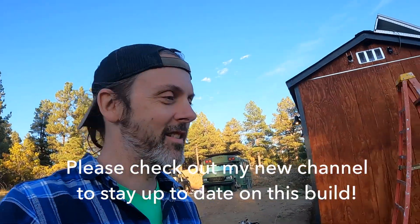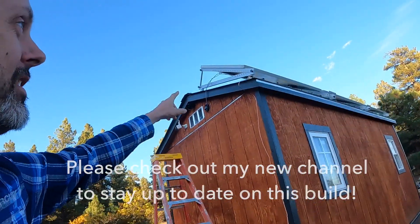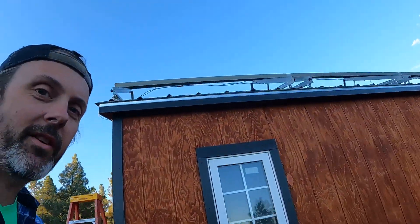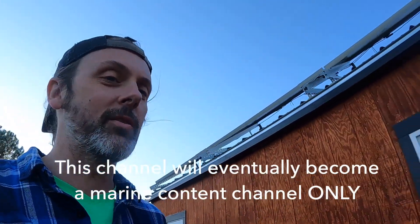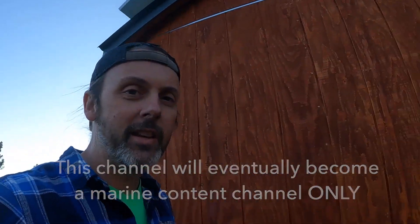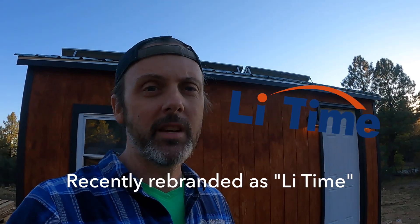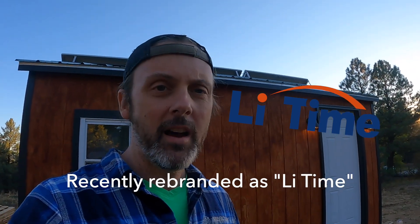Welcome back. We are in Colorado right now on our off-grid land, and this is going to be about planning the solar system we have on this shed. We have 690 watts of solar and 400 amp hours of self-heating lithium batteries. This whole build is sponsored by Ampere Time, a newer company that offers much better prices on batteries than Renogy or Battleborn. Let's dive into the details.